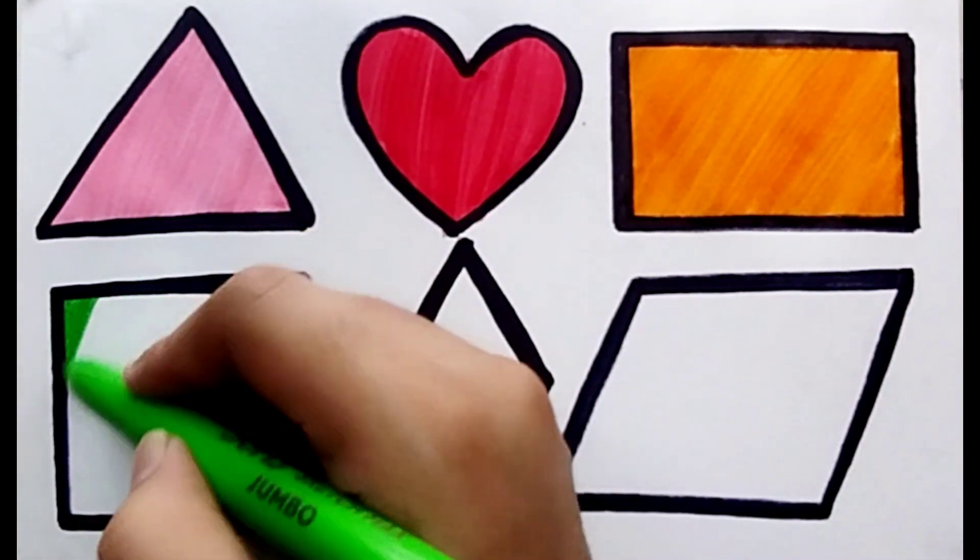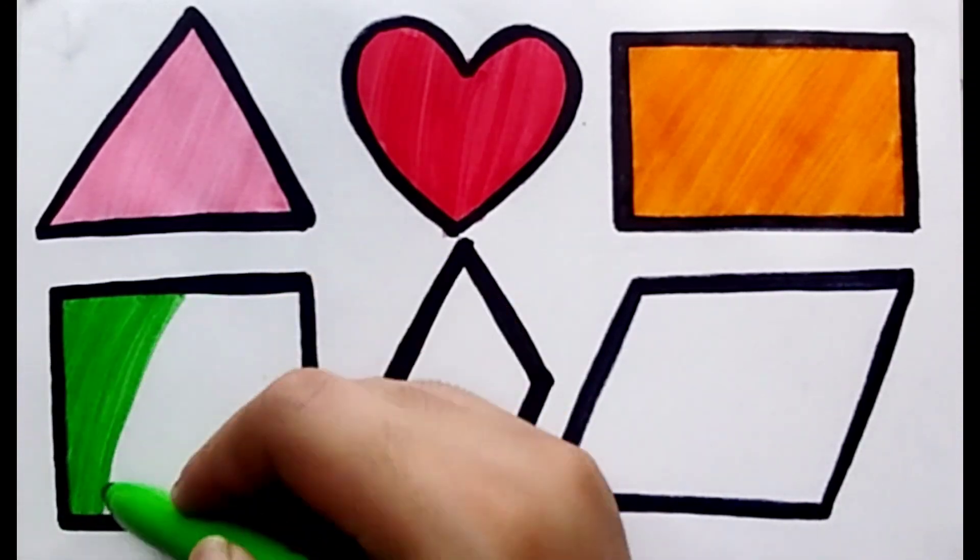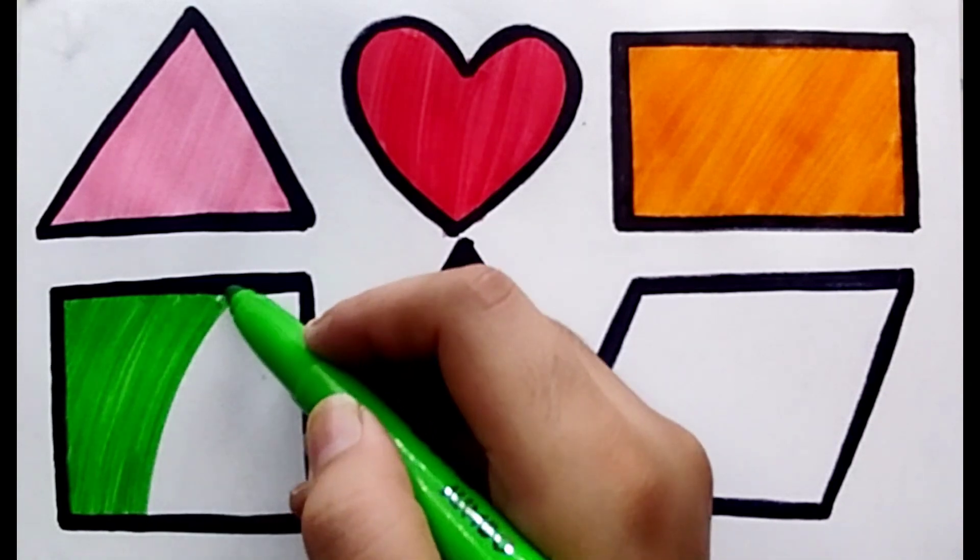Light green color. Color is light green, shape is square. Light green color square.